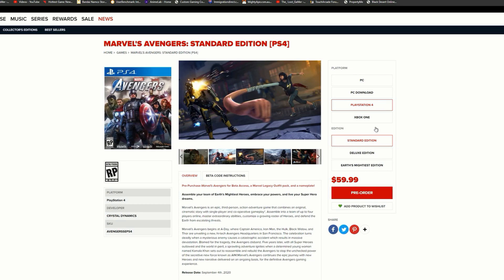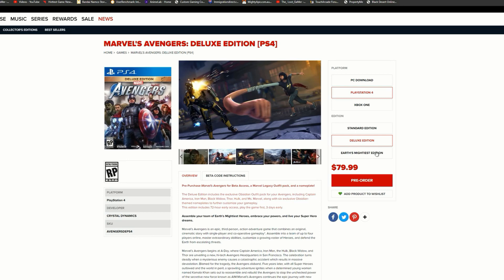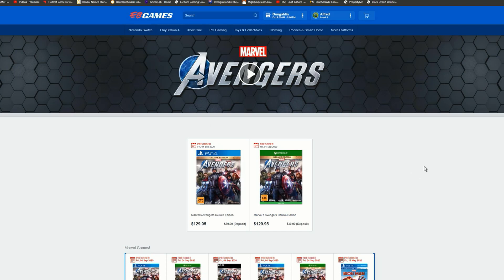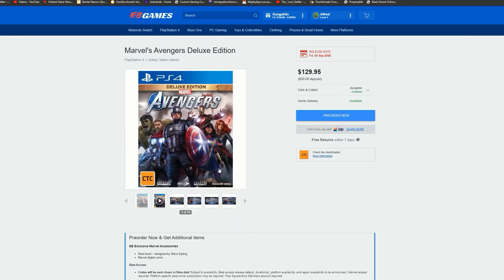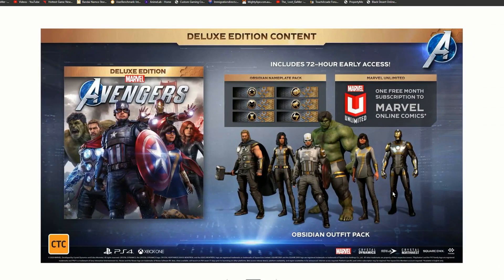In case you can't afford the Earth's Mightiest Edition, maybe pick up the deluxe edition. The standard copy in the US is $60 — you still get the beta, but not the other incentives. The standard edition is available on PC for a physical or download copy, but there's no PC version of the deluxe edition, which is a bit weird. In Australia, the deluxe edition is $130 Australian dollars, releasing 4th of September 2020, and includes the obsidian outfit pack, name plates, and one month free subscription to Marvel online comics.